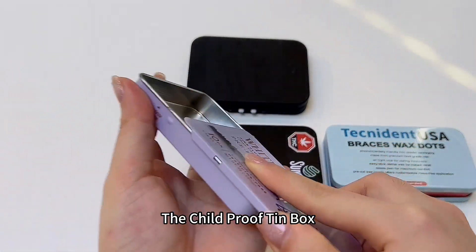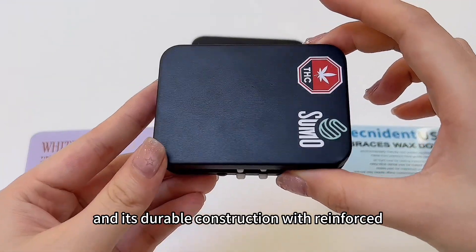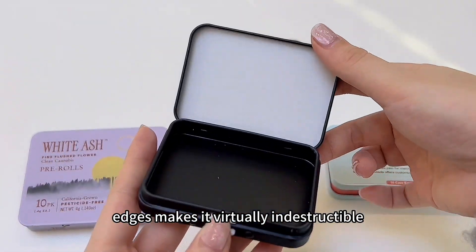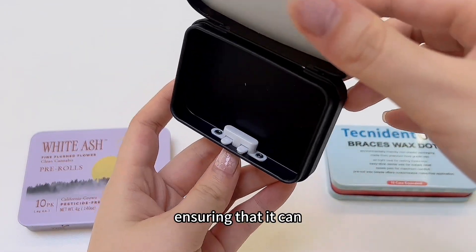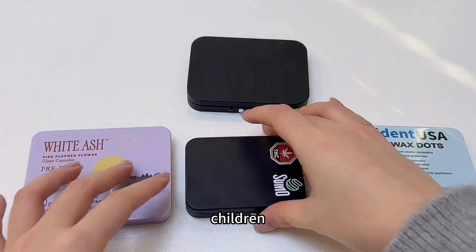The Child Proof Tin Box features a robust locking mechanism. Its durable construction with reinforced edges makes it virtually indestructible, ensuring that it can withstand the rough handling often associated with children.